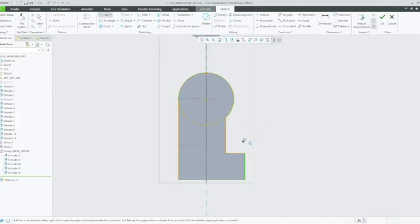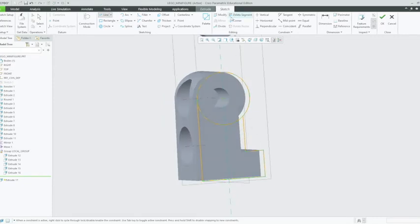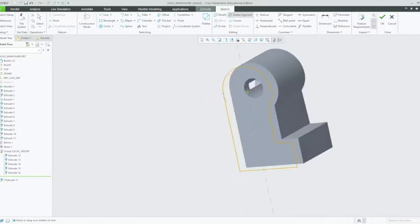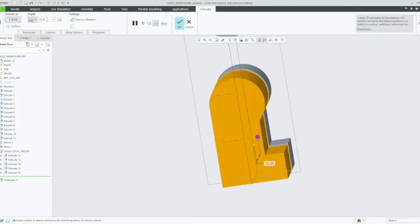Middle click out of that, and that's done. Now we just need to delete that segment there. Go up to the delete segment tool, left click on that, and left click on the one that's separating the shape. Now we're just going to left click OK and choose the dimensions of our leg. Our width is 7.1mm. Enter. Left click OK.